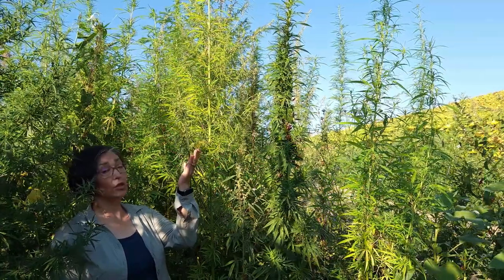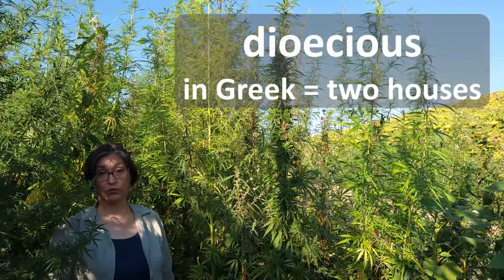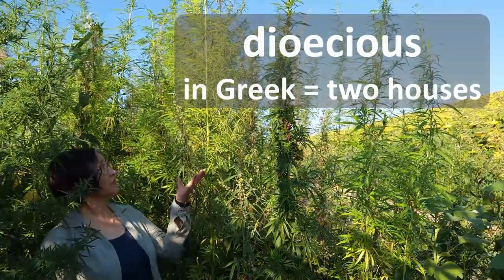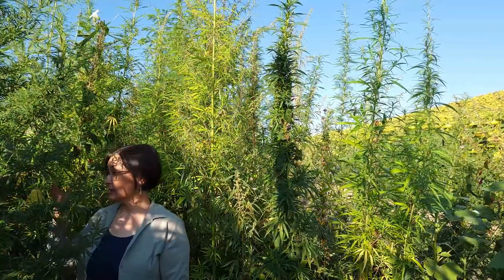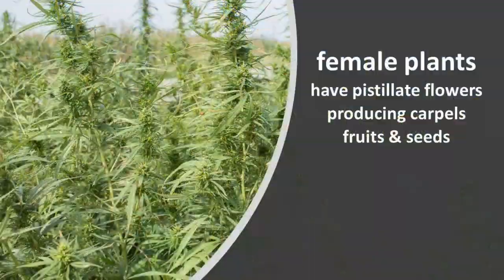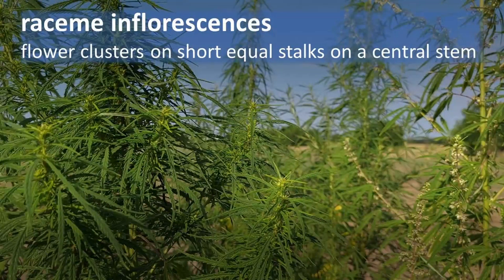The flowers are small, greenish yellow. Hemp is a dioecious plant with two houses. This is a male plant with usually only staminate clusters of flowers, while this is a female plant with usually only clusters of pistillate flowers. Pistillate flowers are in dense spike-like racemose inflorescences.